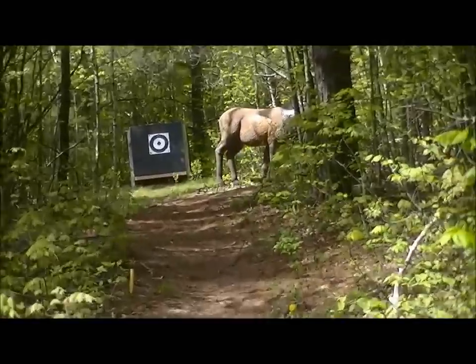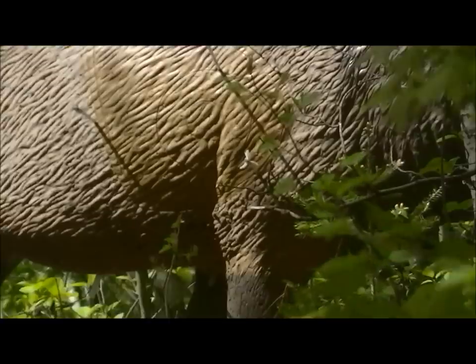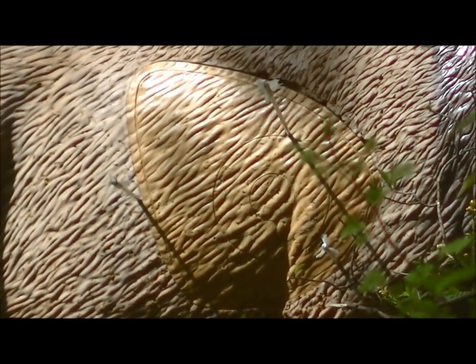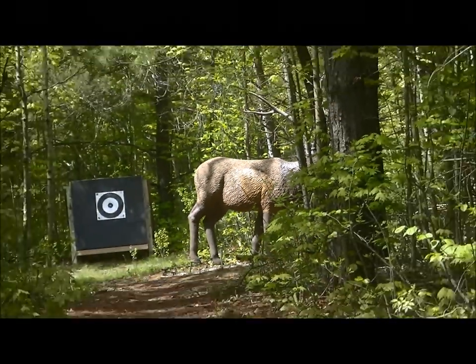Anyhow, here are a couple of shots we took up here, and again I would say that this is about as far as you want to be shooting. That's about as far as it goes. There are our hits. I'll be back in a minute.